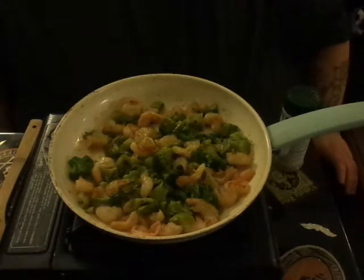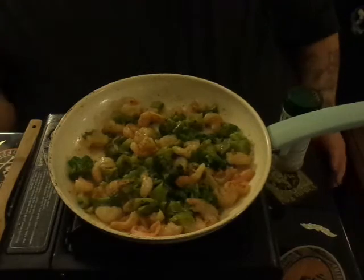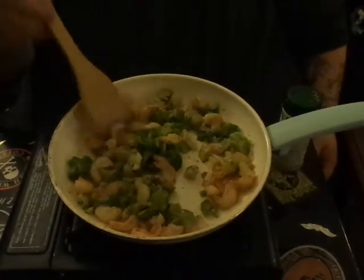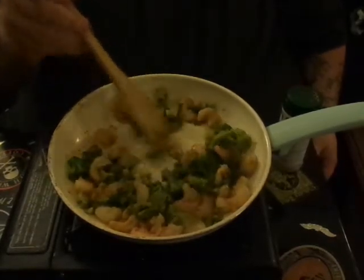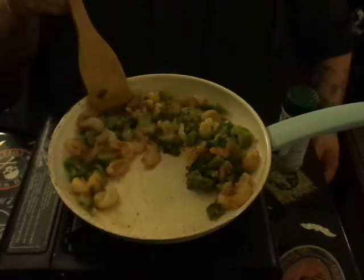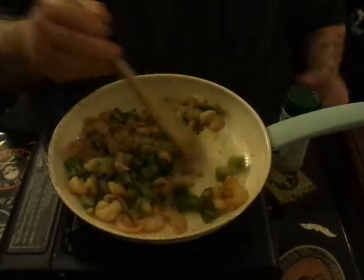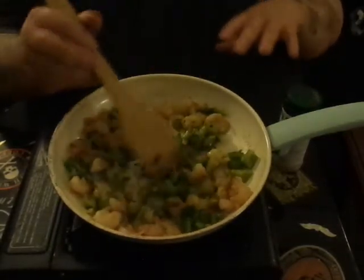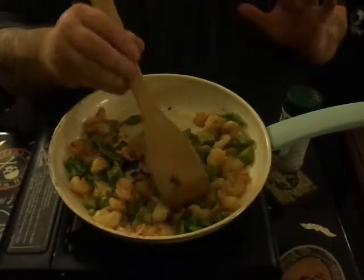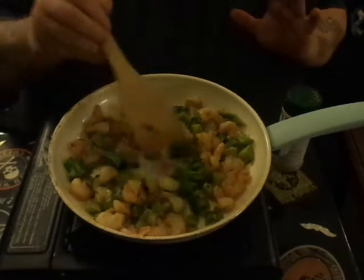The broccoli was refrigerator cold, so I just want it to come up to temperature with everything else in the pan. It kind of deglazes the pan — if you look, there are none of those little brown bits sticking; all that goodness is right inside this dish. It just makes all the difference in the world — you get that caramelized taste from the shrimp.